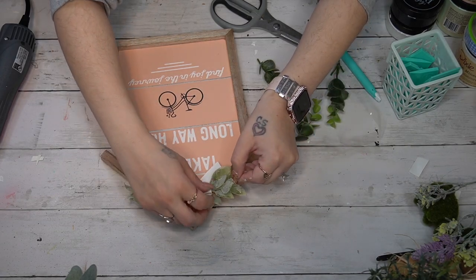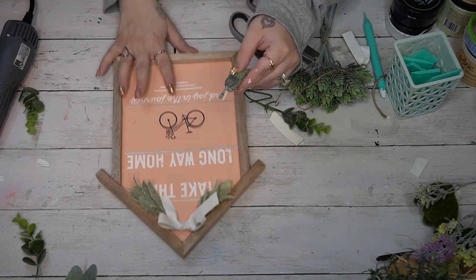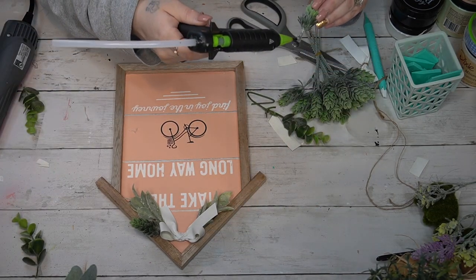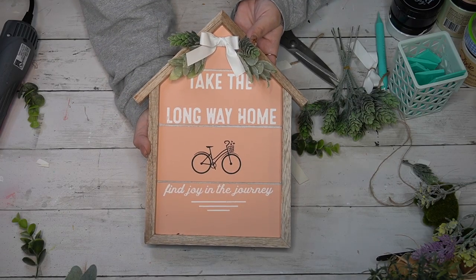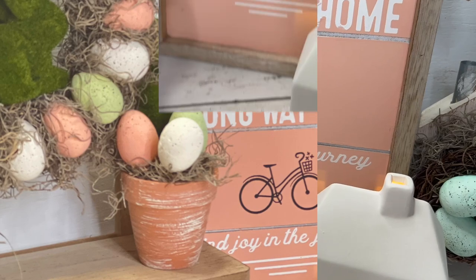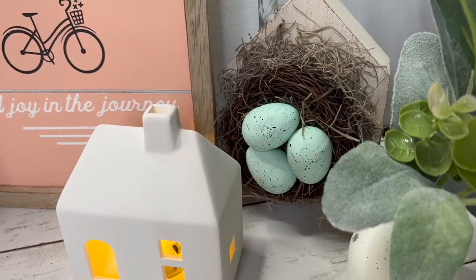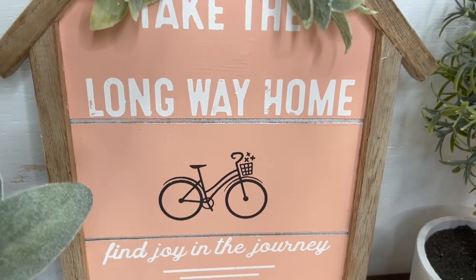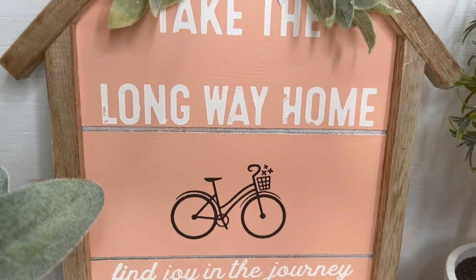Once done with my wording, paste, and transfers, I took out my leather white ribbon from Dollar Tree and made a simple bow. I glued some greenery down to either side of the bow — I always second-guess myself, wondering if I should have placed the bike at the top and the wording higher. But I still love the way it turned out. I like to make sets of things — it just looks more appealing. Let me know in the comments which project is your favorite!